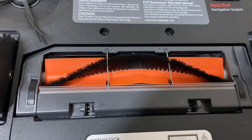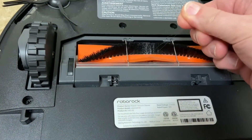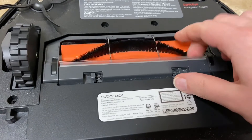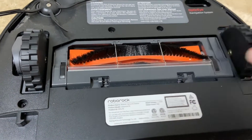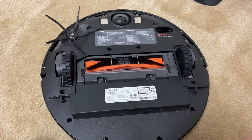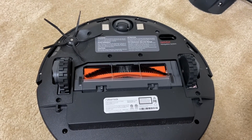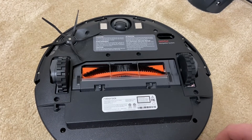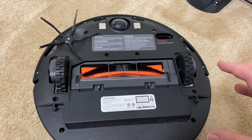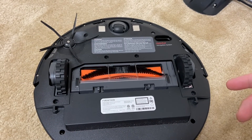This thing does do a better job with hair than that Eufy — there's actually hardly any hair on the roller, just a couple of strands, which is not bad since almost every robot leaves a couple. So what do you guys think — did that surprise you that it left that much after the first run? Please like and subscribe, and let me know what other tests you want to see. I'll do the bigger floor plan test and if it goes well I might open it up to my entire floor plan. Thanks for watching and have yourselves an awesome day!